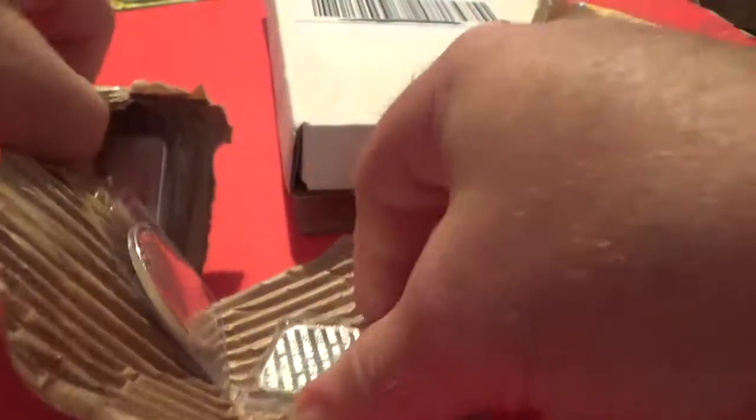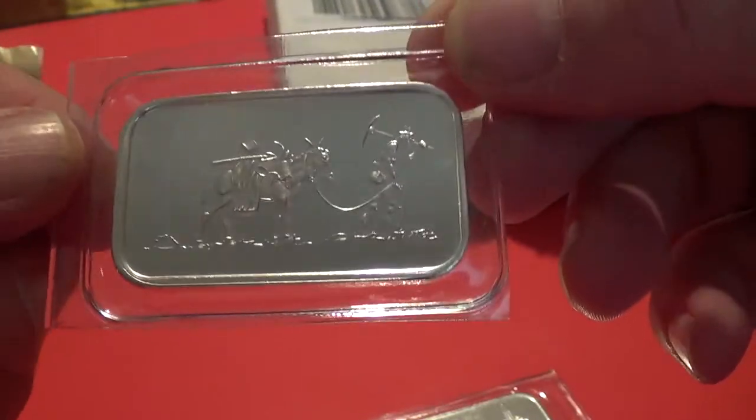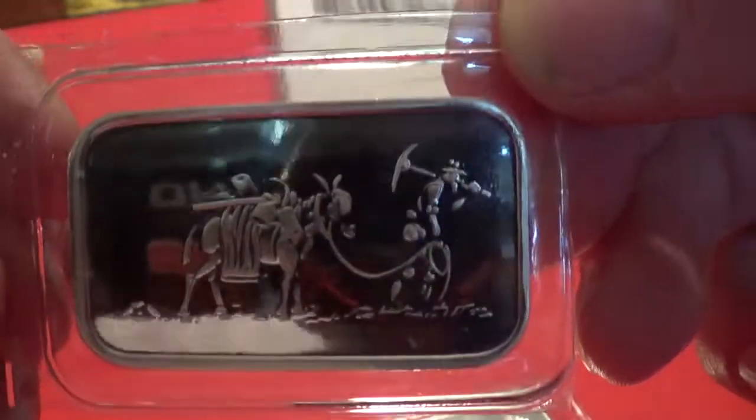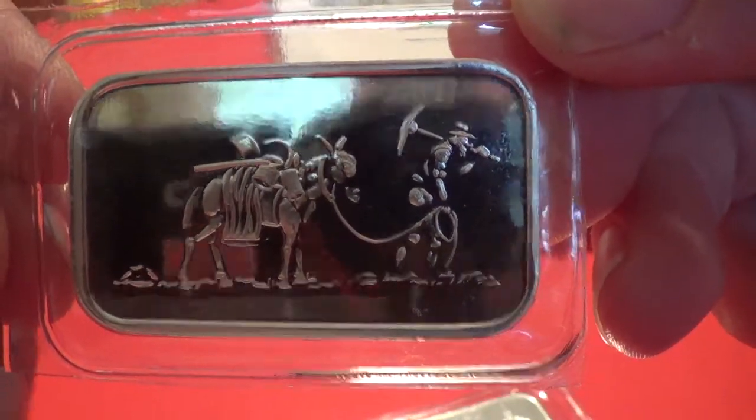This comes from Pennsylvania, and it's a couple of different things. Oh wow, another Silvertown bar! This one with the mule and the man with the pick. Alright, so very nice there. Silvertown — got a very good price on this one.